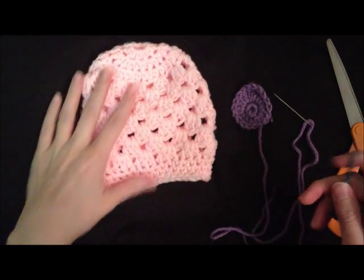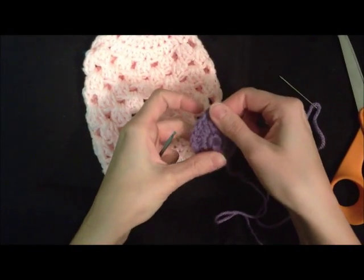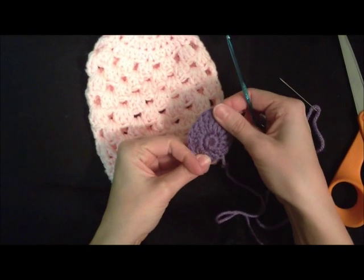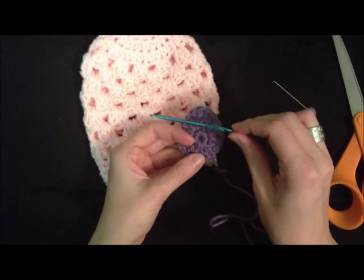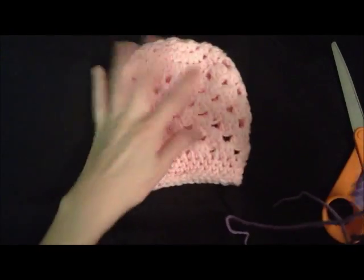We're going to do an Easter egg newborn beanie. You can follow the tutorial for the egg in the link in the description, but for this one for a newborn beanie the egg had to be a little smaller, so I just went through the first two rows of the pattern from the other video with an E hook so it's a little smaller. You just need a tapestry needle, your egg, and your beanie.